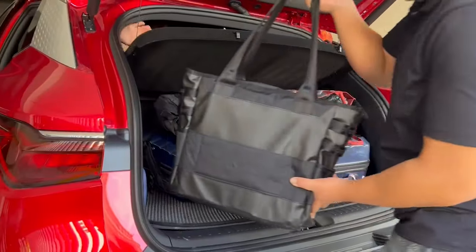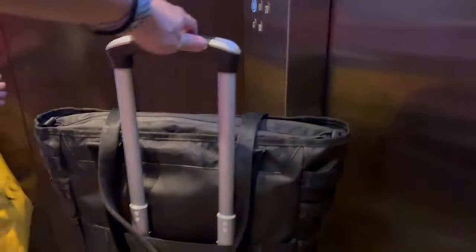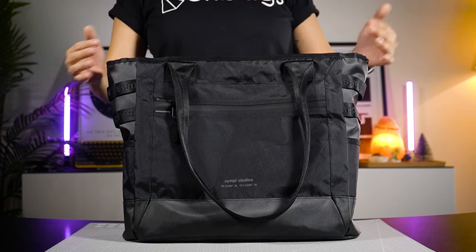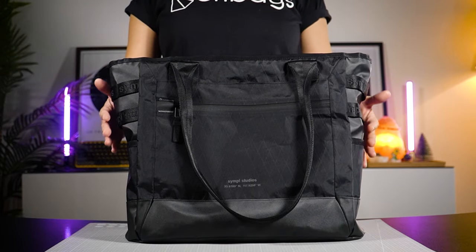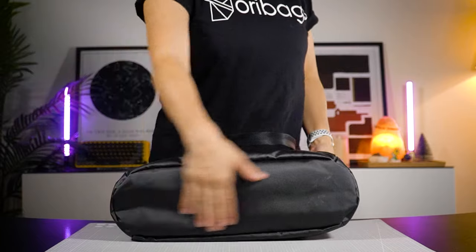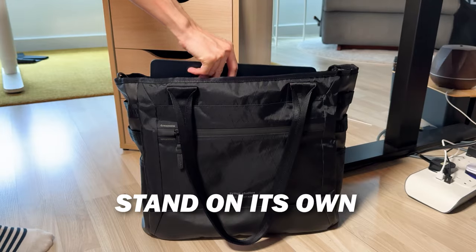As many of you may know, I'm a tote bag kind of person and I've been using this bag for slightly over three weeks now and I've got lots to share. This is a beast of a tote bag — durable, tough. The best part is it holds its structure very well, and it has a wide enough base for it to stand on its own, loaded or unloaded.